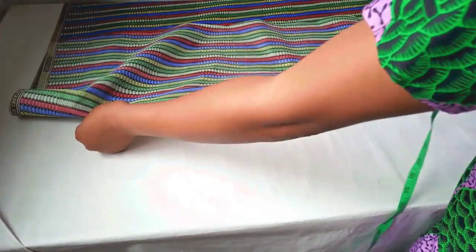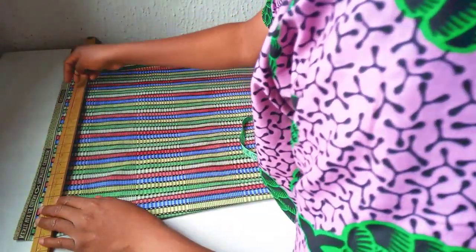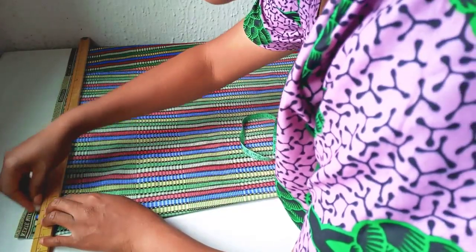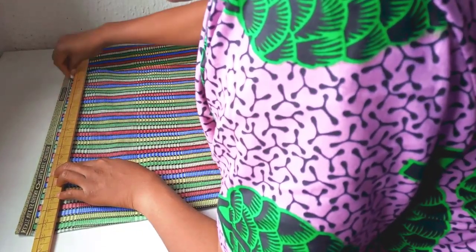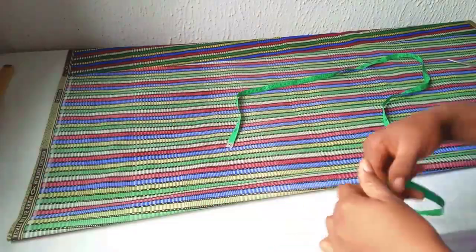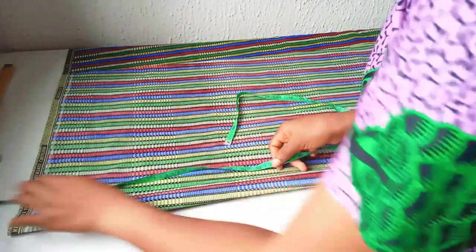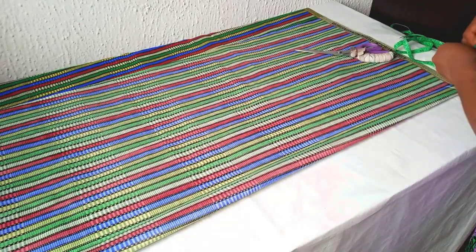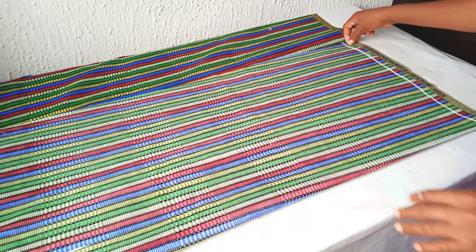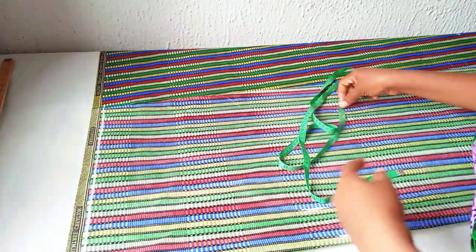First I'm going to be cutting the down panel of our jumpsuit. I'll fold my fabric into two and mark out this line. The length I'm working with is 60 inches, and I'm going to be subtracting my half length. The half length I'm working with is 17 inches, and I'll be using one and a half inches for folding allowance.